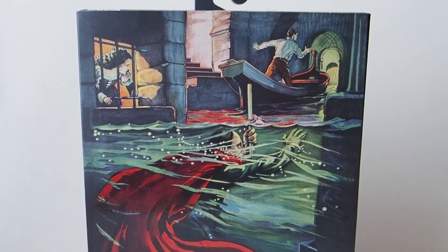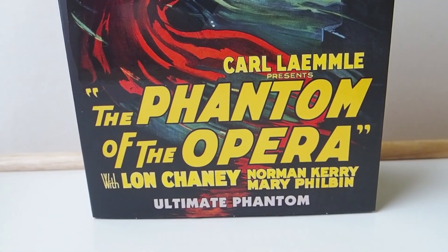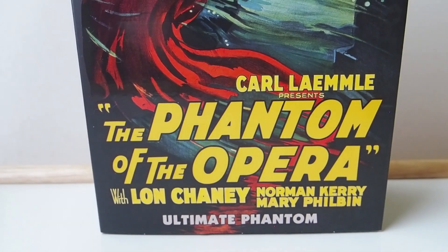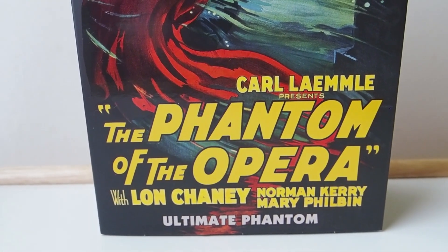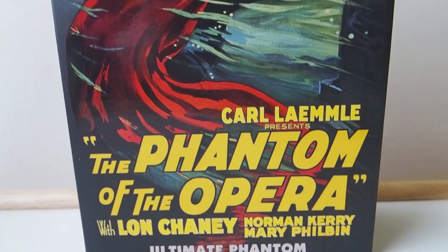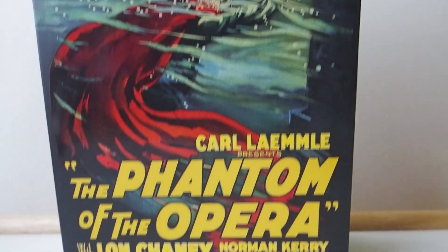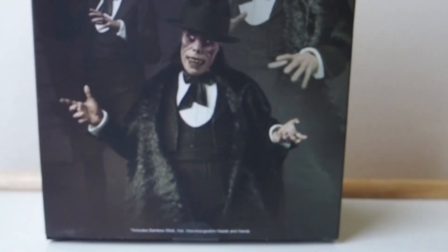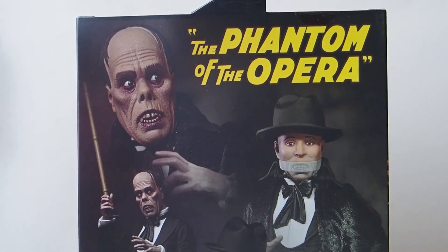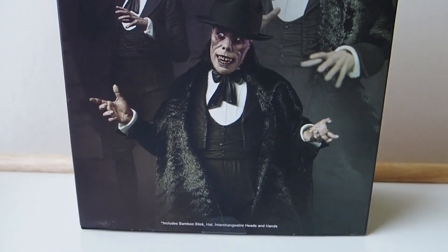Today I'm going to give you guys a detailed look at this NECA figure — it is Phantom of the Opera, based on the really old movie. It's from Universal's monster series, and this is the color version because all the other characters I have are in color. Here's the back of the box showing a couple of pictures of the Phantom of the Opera. They did a fantastic job with it, but let's take a look at the figure itself.